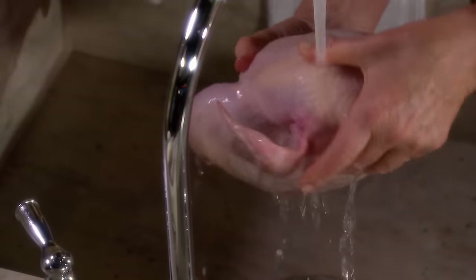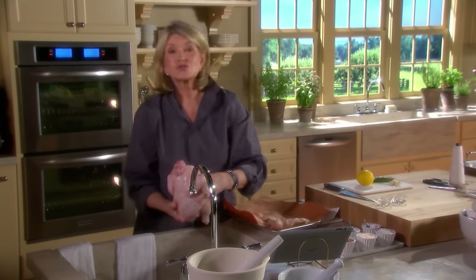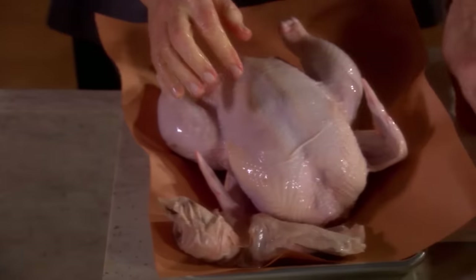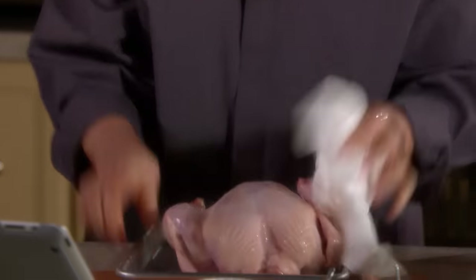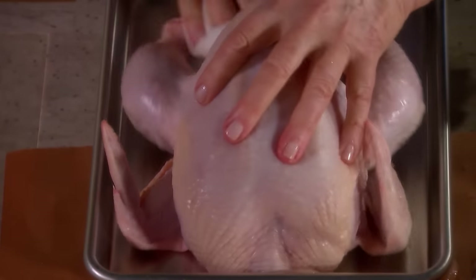Neck cavity. Shake it dry and dry it with paper toweling. Dry it really well, especially on the outside, because that will help the skin crisp up. You want a crispy outer skin and a succulent, juicy inside.